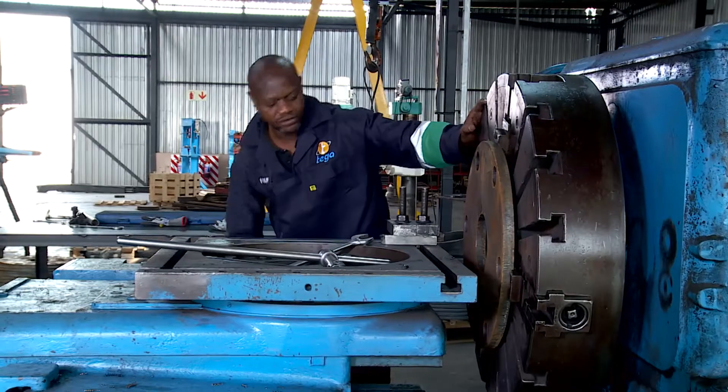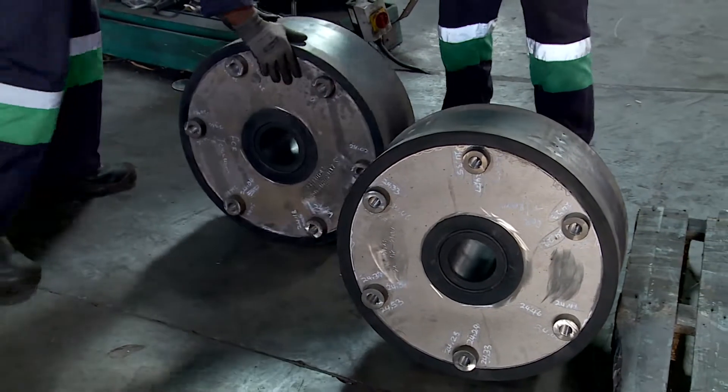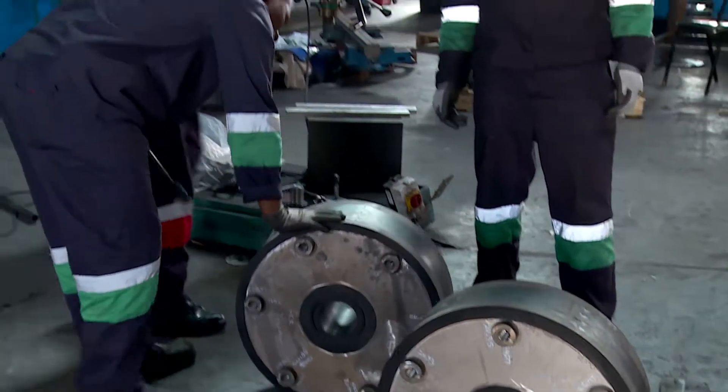In the second phase, the shock is polished and has grooves cut into it so that a rubber lining will stick to it, and the lining is applied in the press.